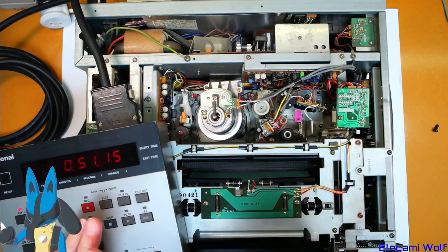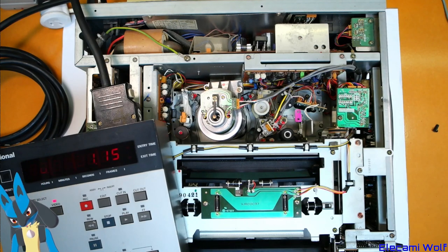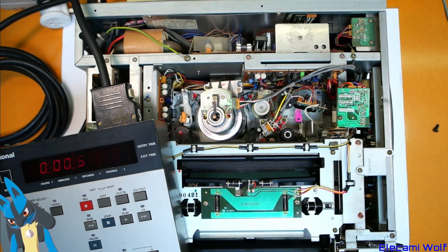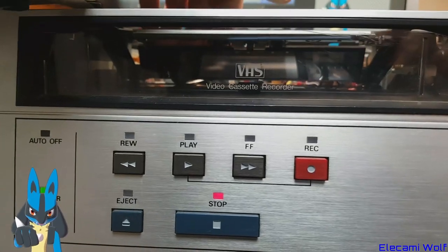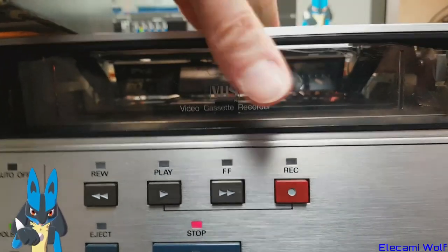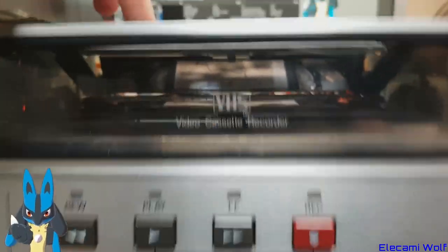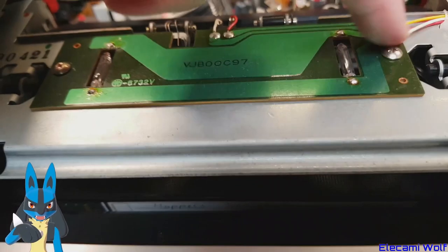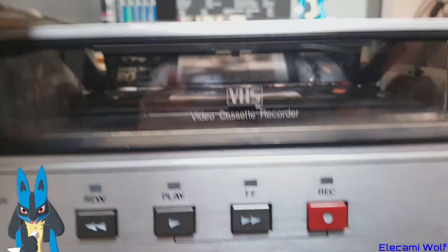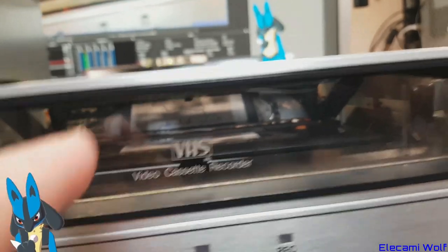Rewind? Nope, that's a shame. Let's have a look through the front of the machine since we can see the reels in that mirror. There's the mirror. I think there were light bulbs there, but they're blown — that would normally light up what's going on there.